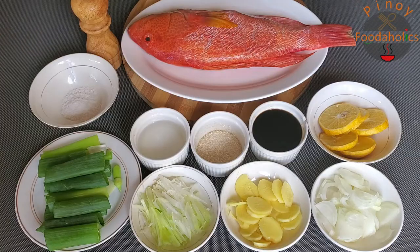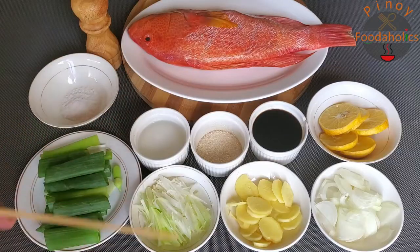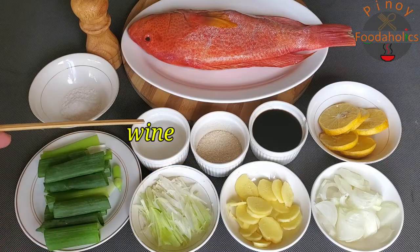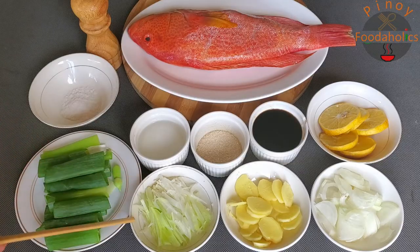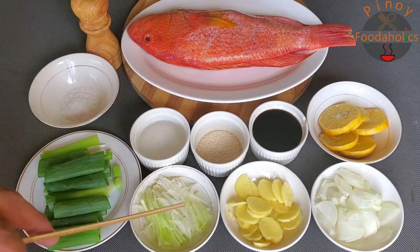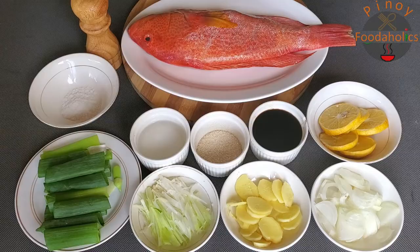Lapu-lapu po, sa English niyan, grouper or miniata. Kahit anong fish po, pwede — yung pampano or yung maya-maya, pwede. Kahit nga tilapia, pwede. Ang ating mga kakailanganin para sa ating pagluluto ay 1 kilo na steamed lapu-lapu or grouper. Kailangan natin ng lemon, white onion, sliced ginger, soy sauce, sugar, Shaoxing wine, konting salt, black pepper — at ito yung ating onion leeks. Ito yung stem niya, yung sa babandang ibaba, yung pute, in-slice na natin siya. At ito naman yung dahon niya. Okay, let's start cooking!